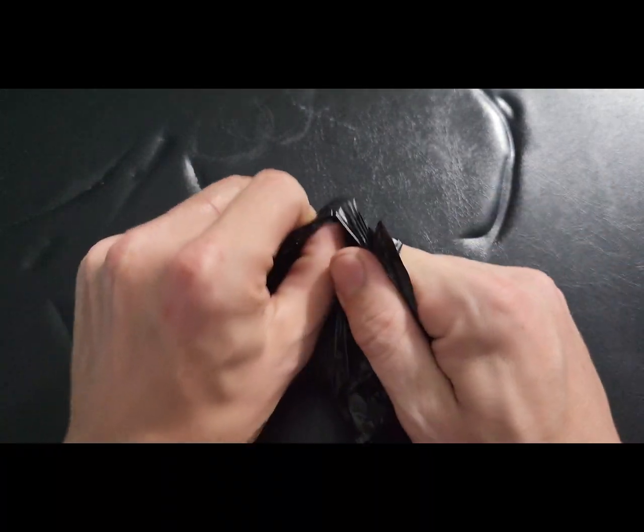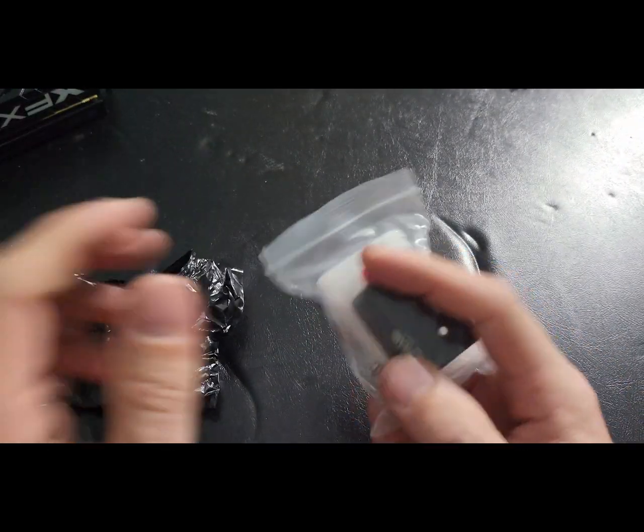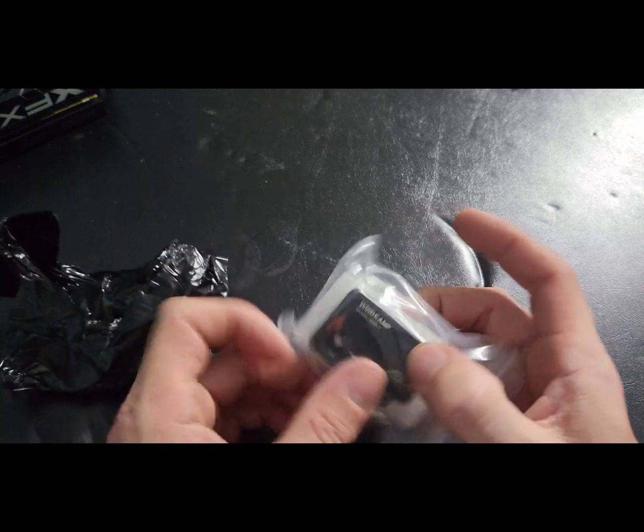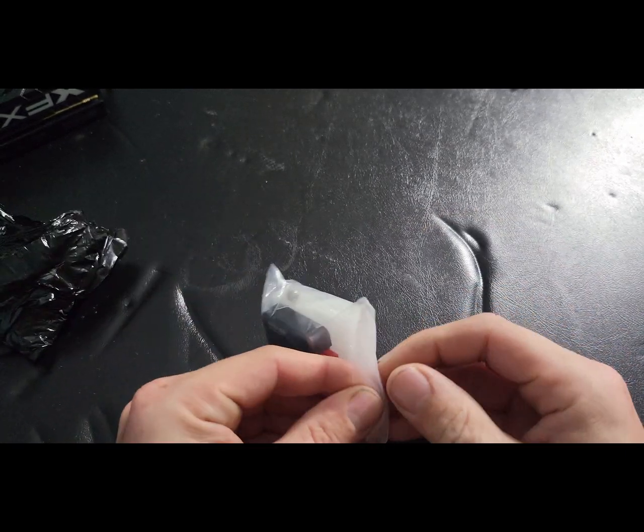That's the one from China. I got this off of Amazon. That's it — pretty cool. Comes with the adapter, a screw, some foam, and a ziplock baggie.